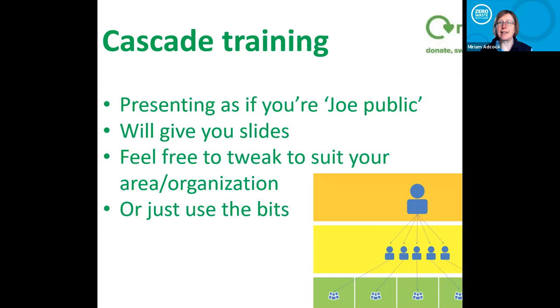I'm assuming that most of you, because most of you are community groups or educators in some form, are going out there and talking to people. So these slides are basically something I've created for Joe Public, talking to everybody about reuse and repair. I'll send these to Claire and she can send them to you. You can use them as they are, tweak them, or take bits you like. We're hoping that you're going to go out and cascade these messages.